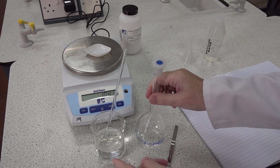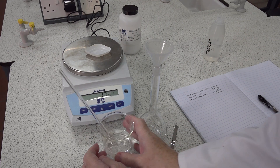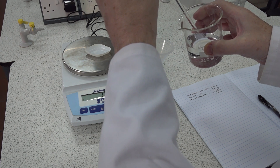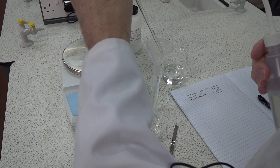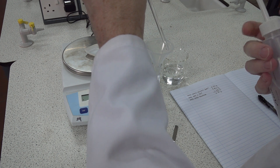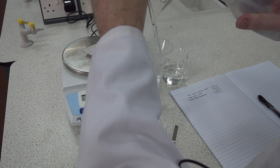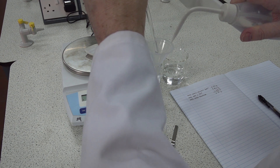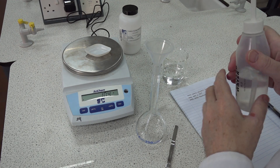The next stage is to transfer all of the solution into the volumetric flask. We use a funnel to assist that process, making sure that everything goes inside the flask — nothing is spilled outside, no drops, and we don't lose any of the material. What we might do to begin with is to rinse down our glass rod, which has got some solution sticking to it, before we put that down on the bench. Carefully rinse the glass rod, ensuring that all the solution is down and that any droplets on the funnel are rinsed down as well. When rinsing, it's important not to touch the tip of the wash bottle onto any of the glassware.